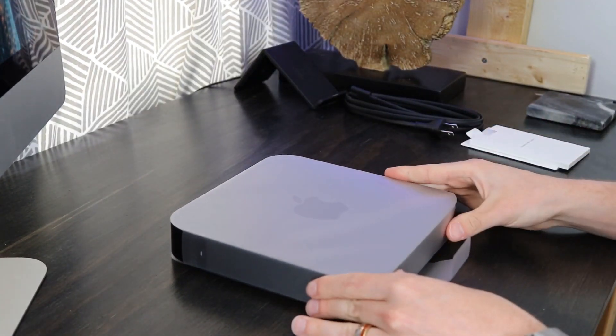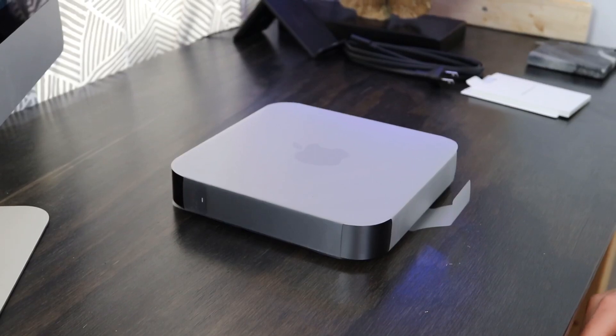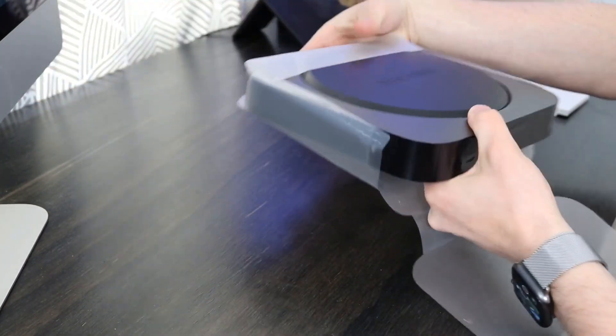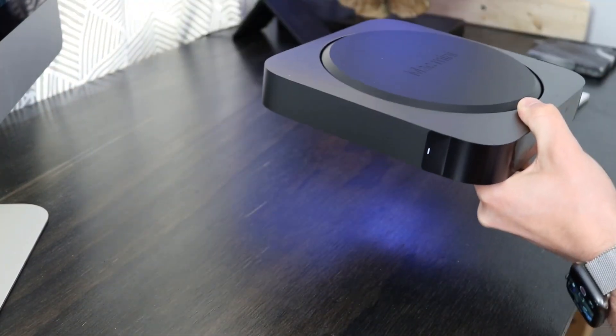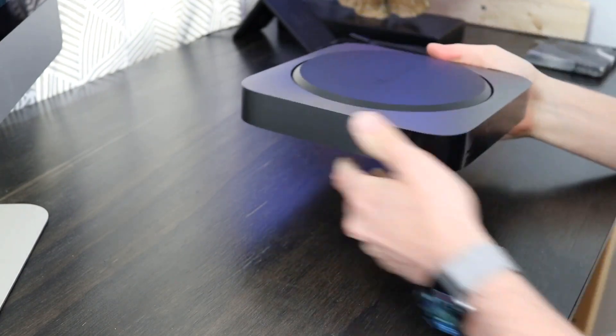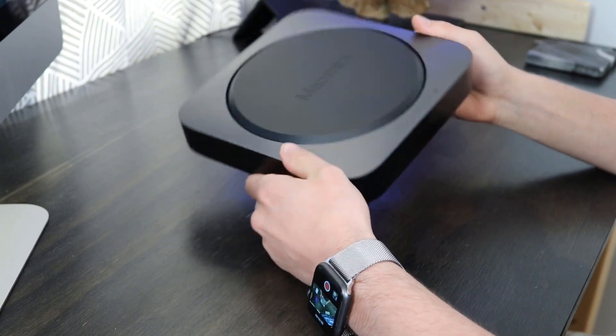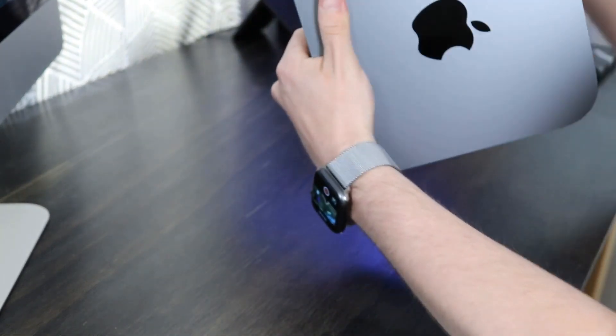Coming back to the Mac Mini, this is the Space Gray model — it's a really nice model here, let's go ahead and open it up. I've got that Mac Mini just embossed on the back, really great finish to it. It's got a little bit of weight to it. Let's turn it around, see that Apple logo — it's the shiniest it's ever going to be.